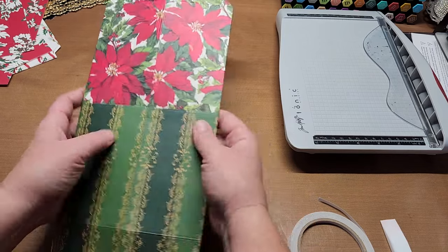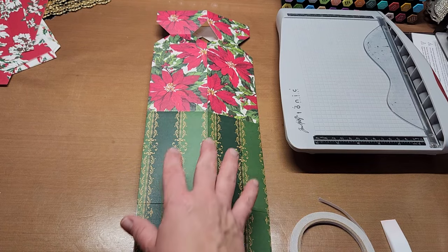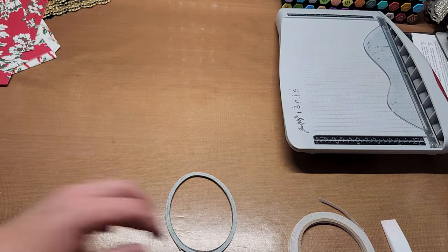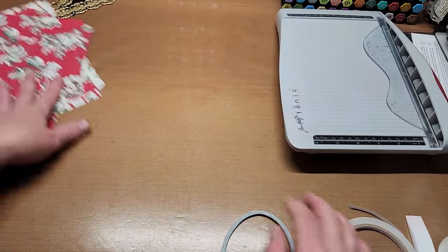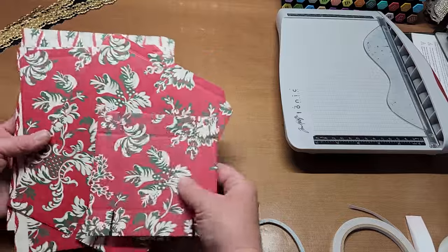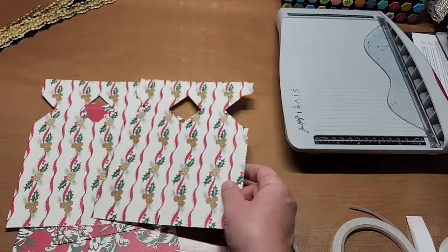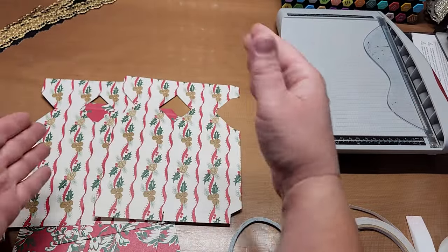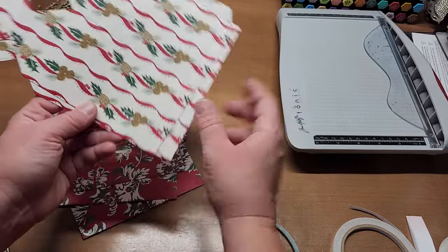We're going to let this set up and dry for a minute. While it sets, let me show you how to measure and cut the pieces for a custom height — instead of going the tallest you can, you can pick whatever height you want. You'll keep the tabs but cut them off the bottom pieces.